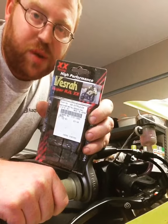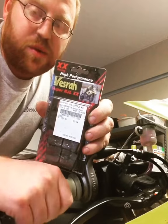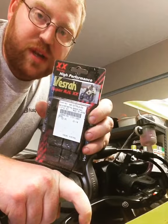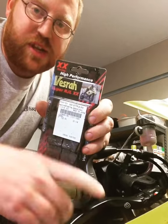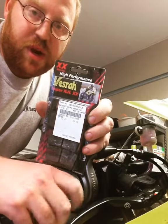Hey guys, this is about using the right pad for your application. I love trail braking, so what I do is I come in and I just touch that brake lever, and I give it that first 5% — that 1, 2, 3, 4, 5 — and I build pressure like that, just like Ken Hill teaches in his Ken Hill Coaching Podcast.